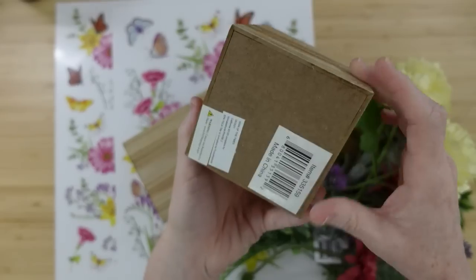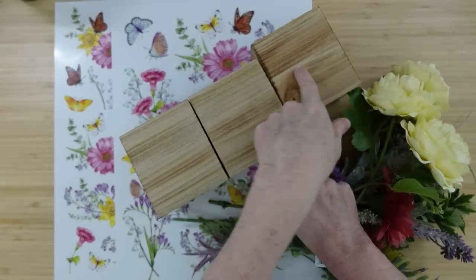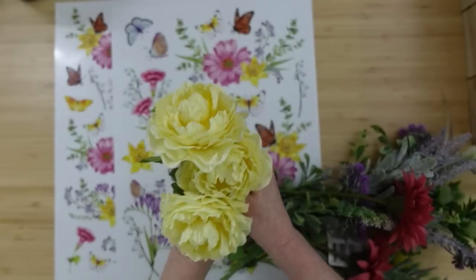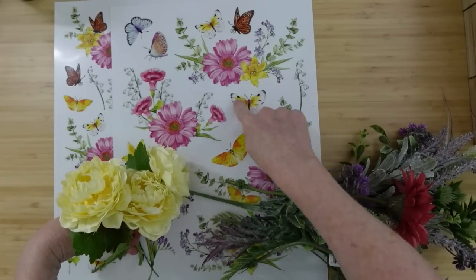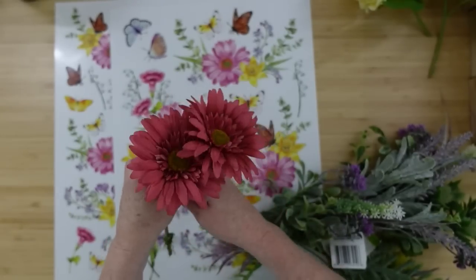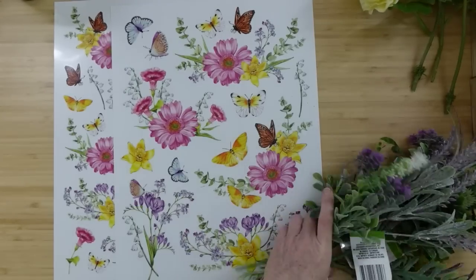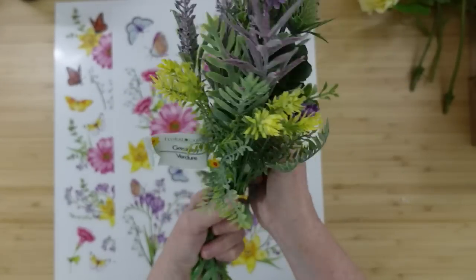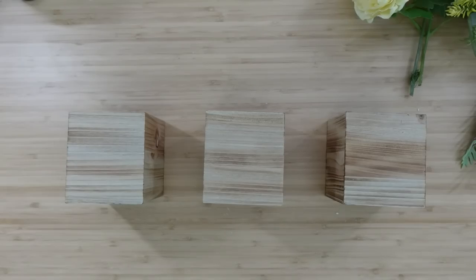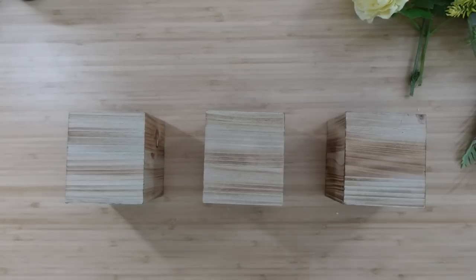We're starting Project 1 now. I've got some wood boxes from the thrift store — you can also get them at Dollar Tree or any craft store. I'm using three of them. I have some flowers that are going to match our beautiful rub-on transfers: some yellow, good variety. Got some Dollar Tree and thrifted florals — it's all about saving money on this channel.